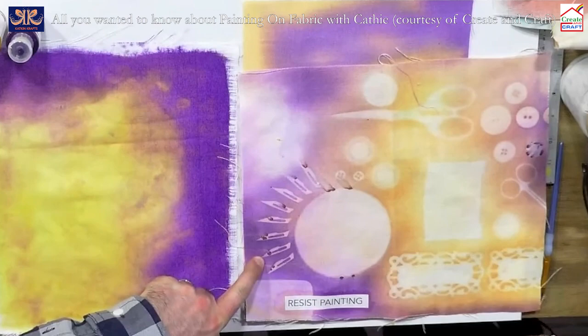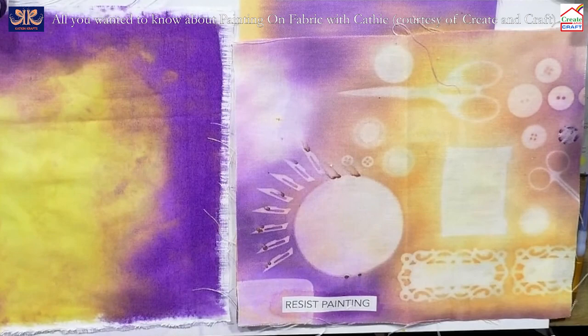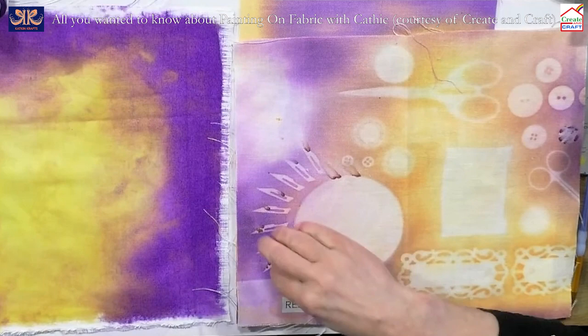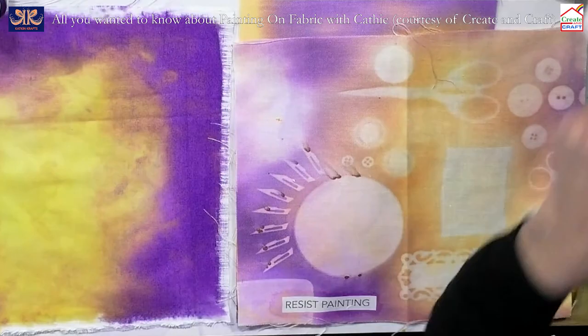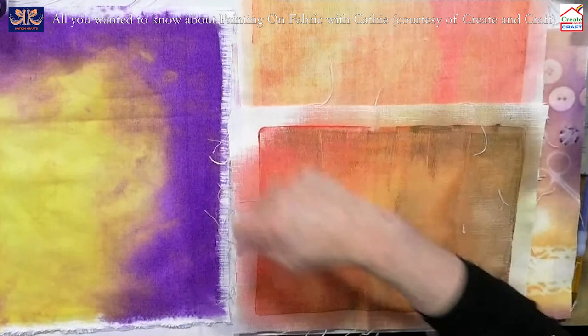I've also used scalpel blades — the rust from the blade gives really lovely colours. You can pick up lovely colours from rust; this is a door handle impression. Scissors work a treat. Things with more weight give a slightly better impression than lighter objects. If that were a piece of fabric like a fat quarter you'd pay good money for it — it's handmade, no two pieces are the same, and you can personalise it with something unique.